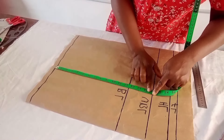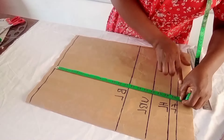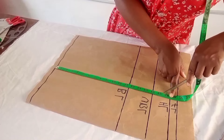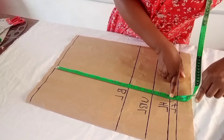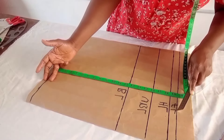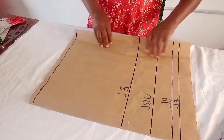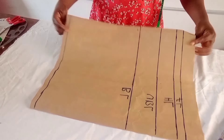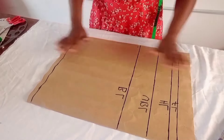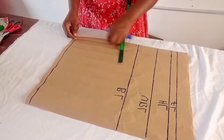From my shoulder line to my under bust is 15.5 inches, so I mark 16 inches — half inch to join the upper parts. From my shoulder line, the half length is 18 inches, so I mark 18.5 inches. Then the last line is one inch — half inch to join the upper part, half inch to join the lower part. If cutting on fabric you need to fold it into two, but since I'm drafting I'm using single paper. The front is always folded into two.